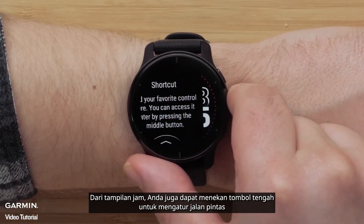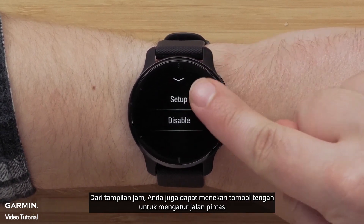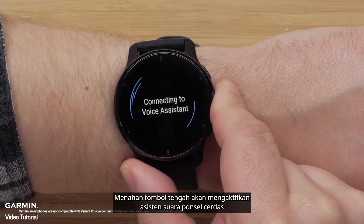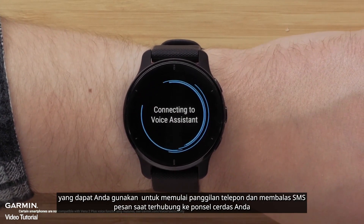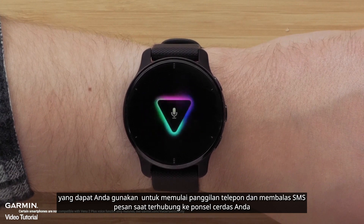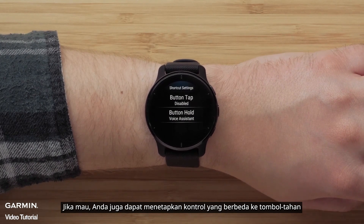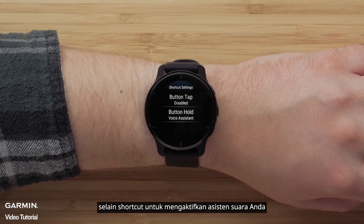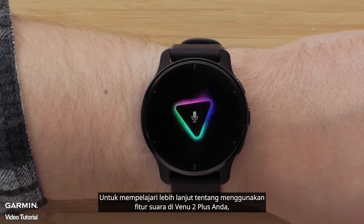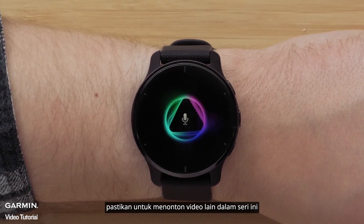From the watch face, you can also press the middle button to set up a shortcut. Holding the middle button will activate your smartphone's voice assistant, which you can use to initiate a phone call and respond to text messages when connected to your smartphone. If you like, you can also assign a different control to the button hold instead of the shortcut to activate your voice assistant. To learn more about using the voice features on your Venue 2 Plus, be sure to watch the other videos in this series.